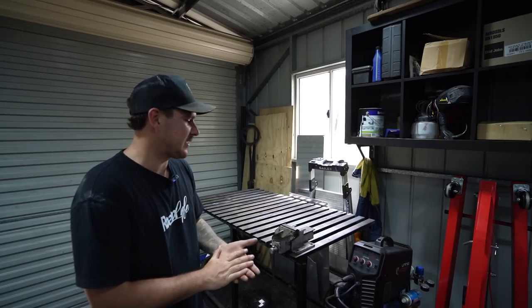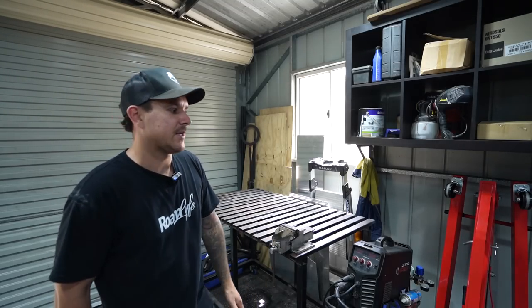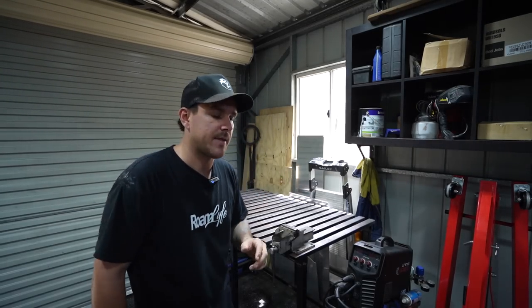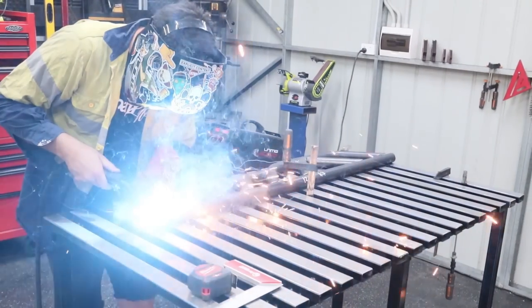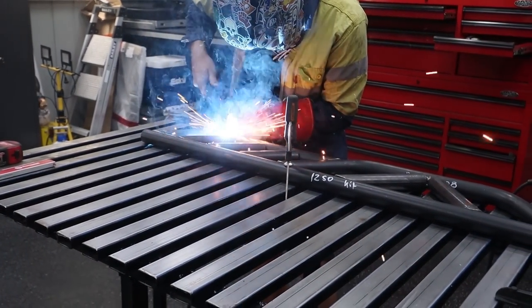I like to keep a lot of off-cut steel because you never really know what you need - the amount of times I've pulled the perfect piece out of that bin. Behind here we've got sheets of metal - aluminium, stainless, and zinc - I like to keep that stuff on hand as well because I'm always making little brackets. This welding table is also on caster wheels, so for a job like a set of sliders I can actually pull it out to the centre of the shed.